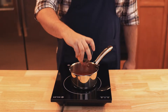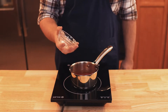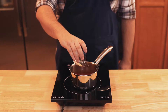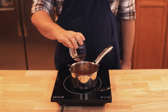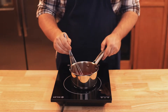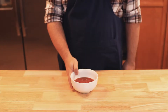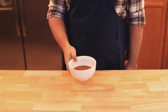Then add in one half teaspoon of Tabasco — you can add more if you want it hotter — two teaspoons of horseradish, one tablespoon of Worcestershire sauce, one quarter tablespoon of celery salt, one half teaspoon of onion powder, one half teaspoon of garlic powder, one half teaspoon of black pepper, and the juice from one half of a lemon, fresh of course. Mix everything with a whisk to combine and pour into a bowl. And there's your Bloody Mary wing sauce.